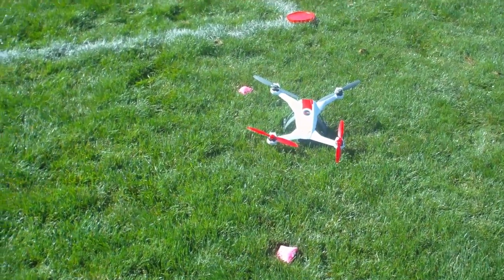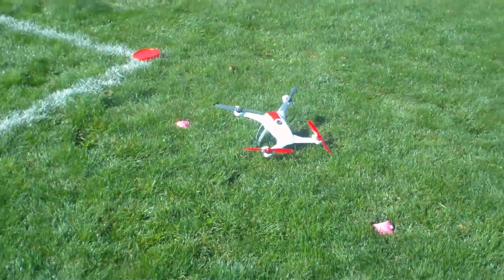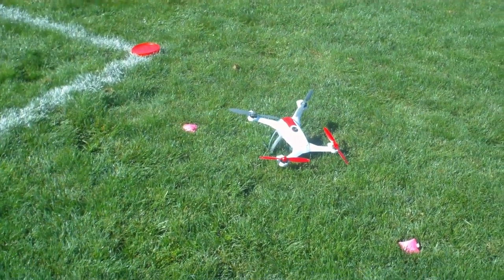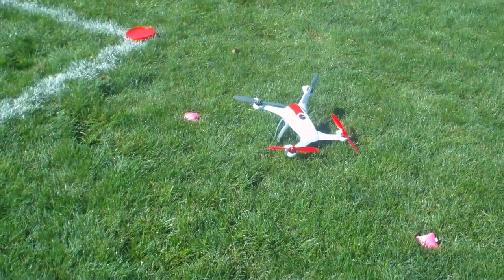Hopefully that helps you guys. This is Blue Flyer, and hopefully you guys subscribe for more 350QX tests on Blue Flyer TV.